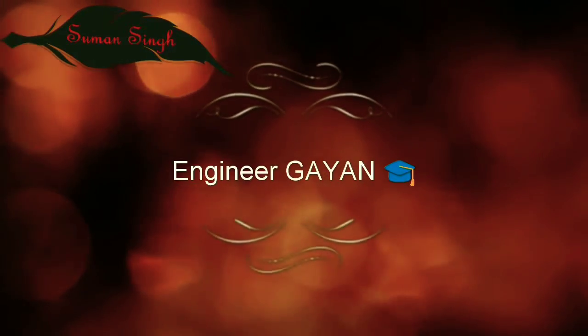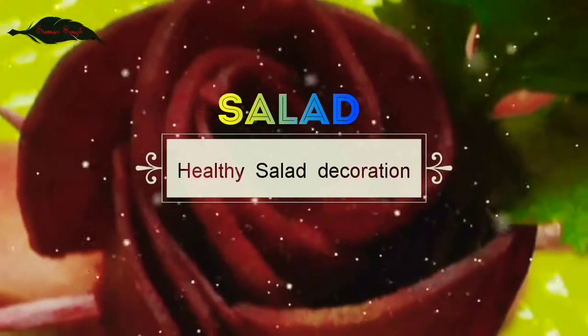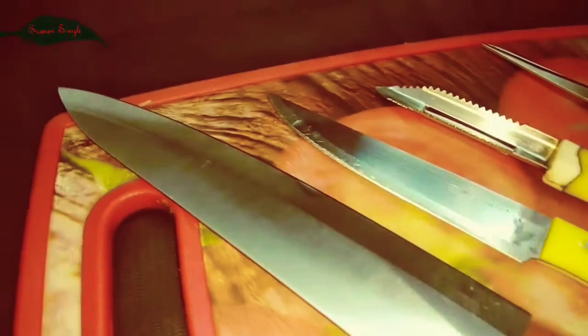Hey guys, it's Umun here. Ingenious Gyar presents healthy salad decoration. This is the most beautiful, cute, eye-catching salad decoration video.